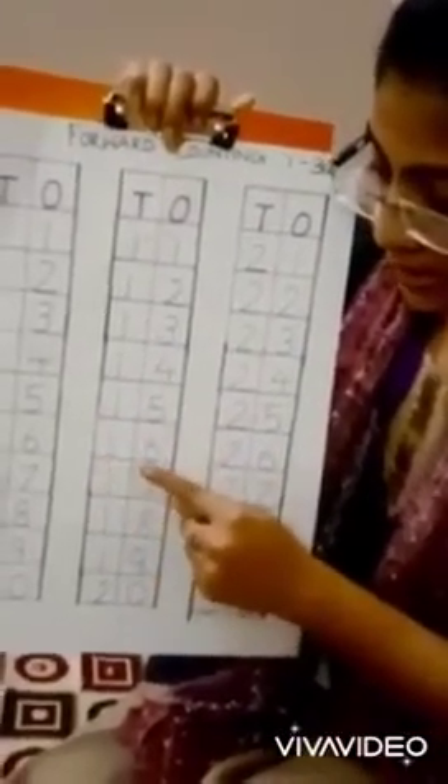1-6, 16. 1-7, 17. 1-8, 18. 1-9, 19. 2-0, 20.